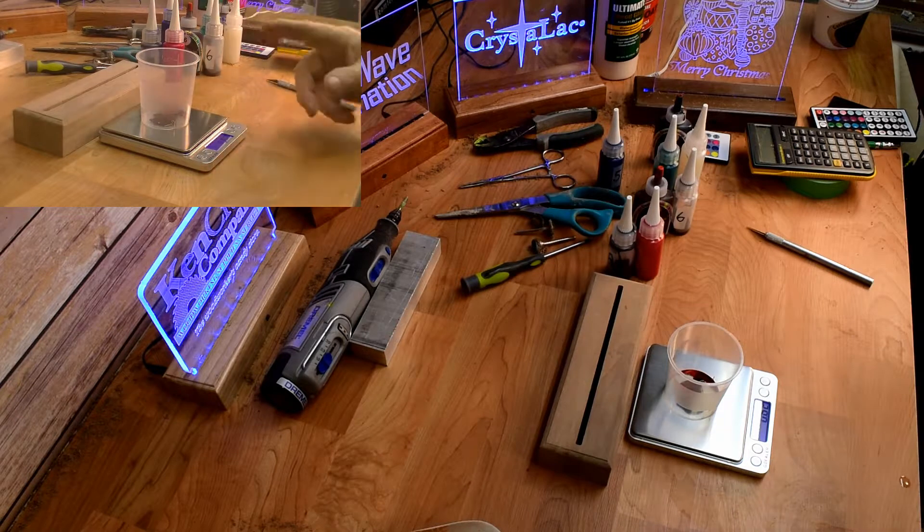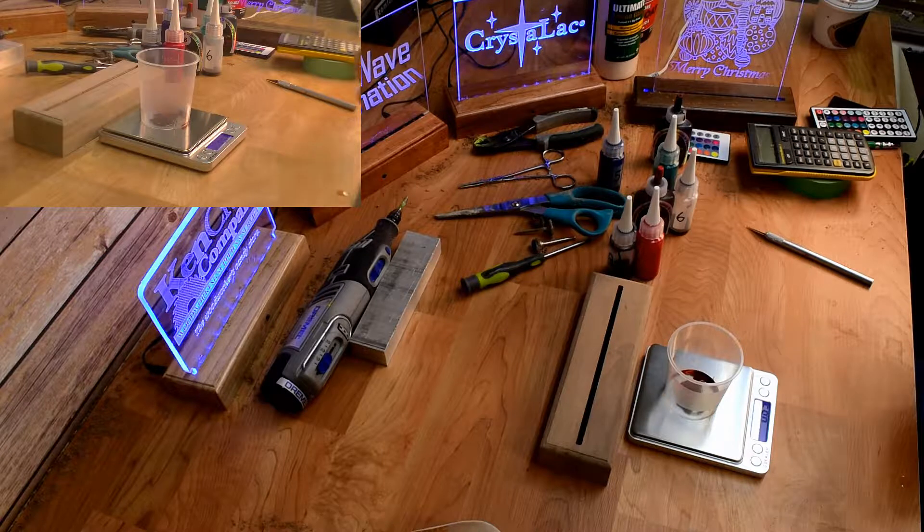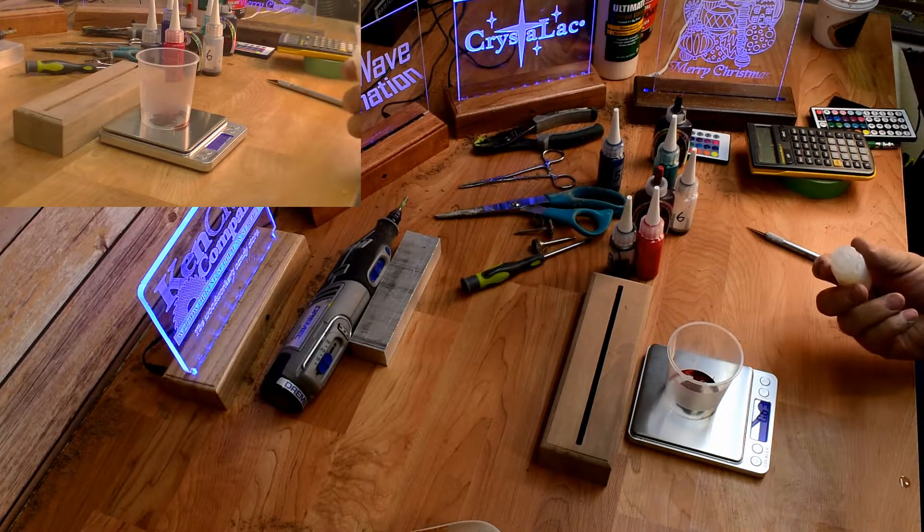We have all our colors mixed in now. The only thing left is the base. One thing to remember: depending on how rich you want the color to be on the first coat will determine how much base you put in. You can put the whole ounce in, or a half ounce if you want it a little stronger. I like to go with the full ounce because I prefer building up coats to reach the color I want. So I'm going to put 29 grams in.